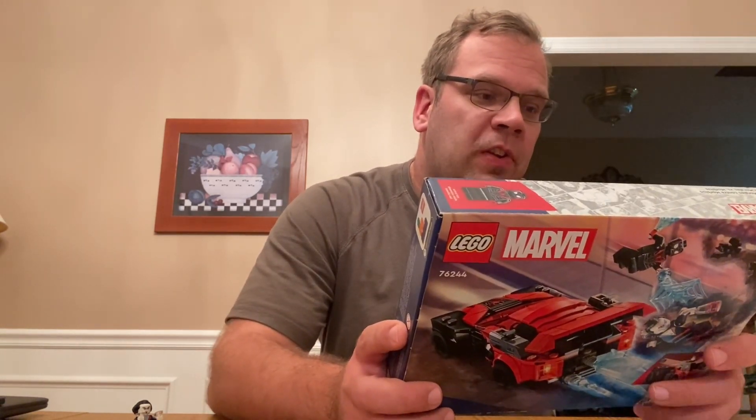Hey Lego guys, Lego Guy back for another video. Today we're not doing Speed Champions — it's a Marvel set, though you'll see why that's relevant. We're doing a Marvel set that came out last summer. I got it from my brother's wife as a late Christmas gift, which is pretty cool. It is set number 76244, Miles Morales versus Morbius.